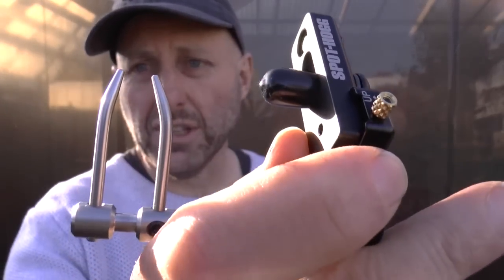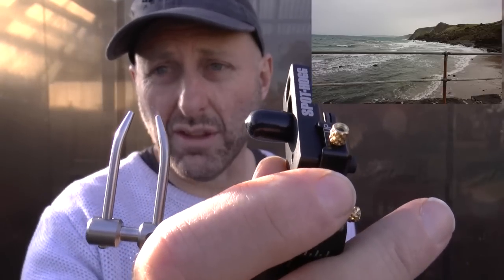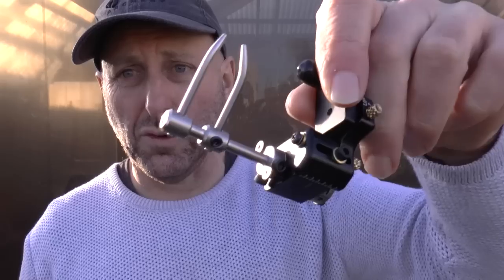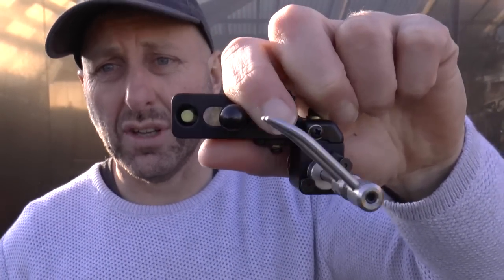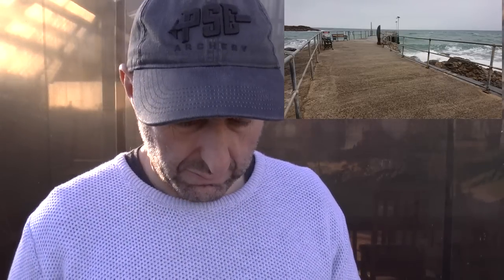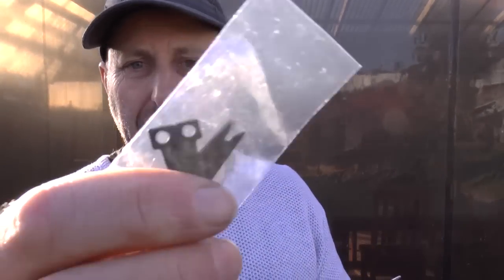It comes with this little blade here, which is generally used for hunters using thicker carbon arrows. I wouldn't recommend this blade — I had problems tuning it on one bow. In the past it tuned fine with the two forks, but on my last bow I had issues, so if you have trouble with the two forks just take it off and fit the blades instead.